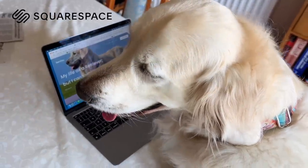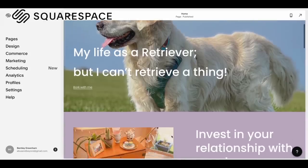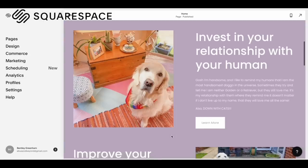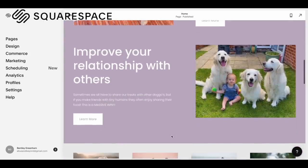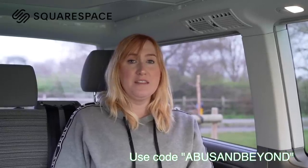Squarespace is an all-in-one website design and web building tool that makes it so simple to build a website, even Bentley could do it. You can choose from loads of different website templates that you then customise to fit your own personal style and needs. You can easily create interactive member areas, blogs, online shops, or just a place to connect your social media accounts. Head over to squarespace.com and use code ABUS and Beyond, or use our link in the description below, for a free trial and 10% off any products you choose to buy.